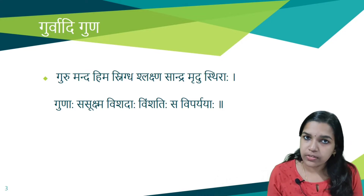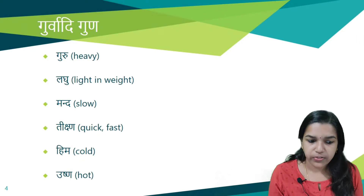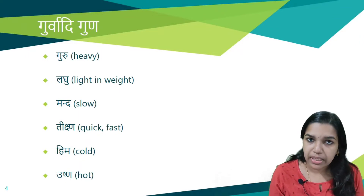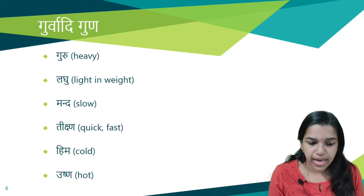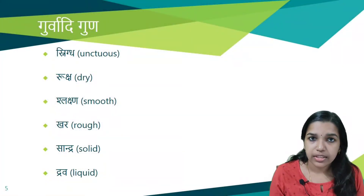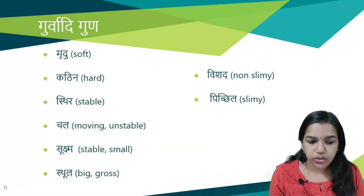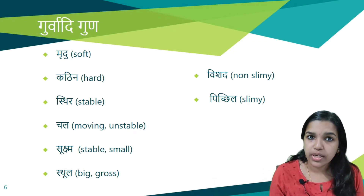The 20 Gurwadi Gunas with their meanings are: Guru (heavy) and Laghu (light in weight); Manda (slow) and Tikshna (quick or fast acting); Hima or Shita (cold) and Ushna (hot); Snigtha (unctuous or oily) and Ruksha (dry); Shlekshna (smooth) and Khara (rough); Sandra (solid) and Drava (liquid); Mrudhu (soft) and Kathina (hard); Sthira (stable) and Chala (moving or unstable); Sukshma (small) and Sthula (big); Vishada (non-slimy) and Pichila (slimy). These 20 Gunas are opposite to each other in pairs.